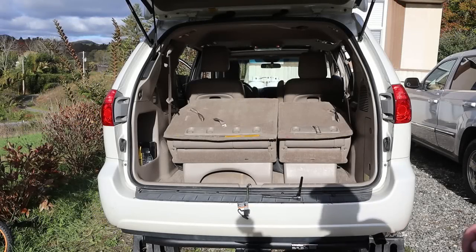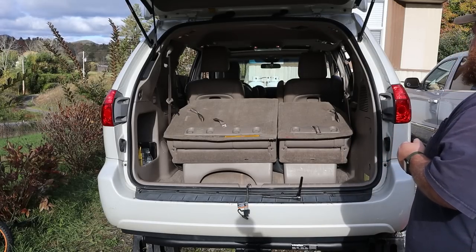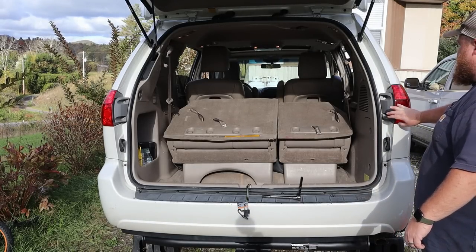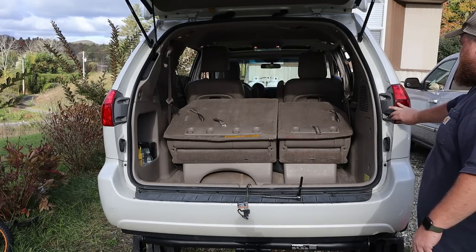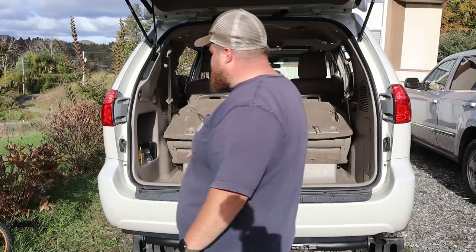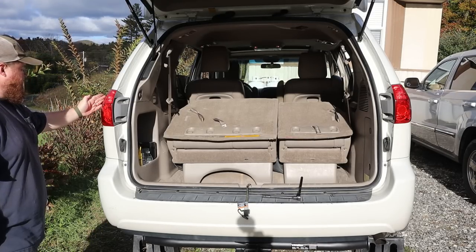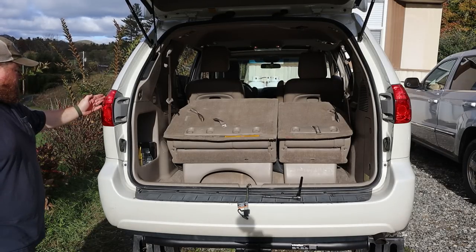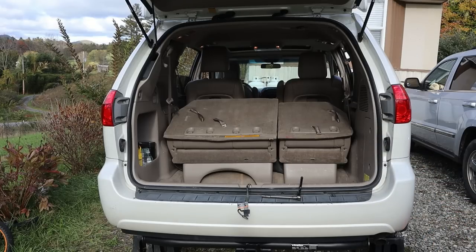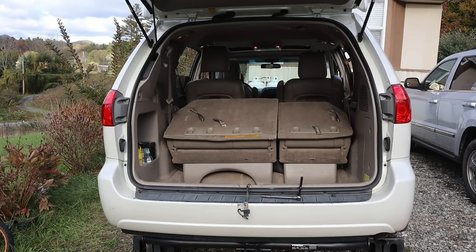All right, I'm going to have Elijah check the lights for me. That way we can lock down the taillights and everything. Turn it and click it one time — don't start it up. All right, right turn signal. Click the key one more time. Right turn signal — good. Left side — good. Off. All right, press the brake pedal. The big one, the middle one — yes. Off. Okay, rotate the dial to turn the headlights on. Headlights off. Perfect. Awesome.